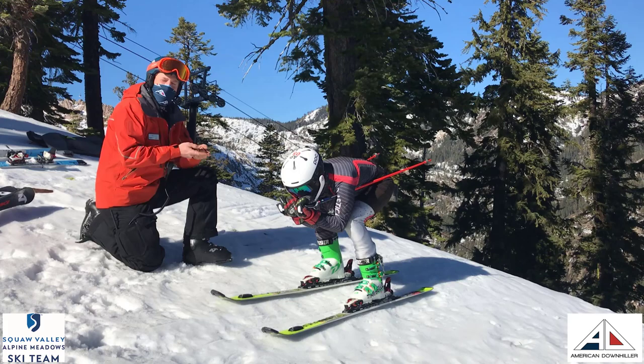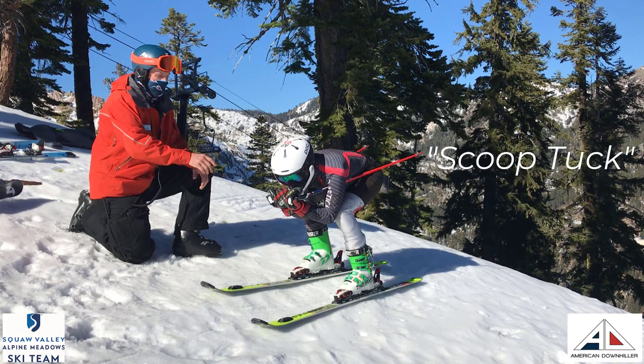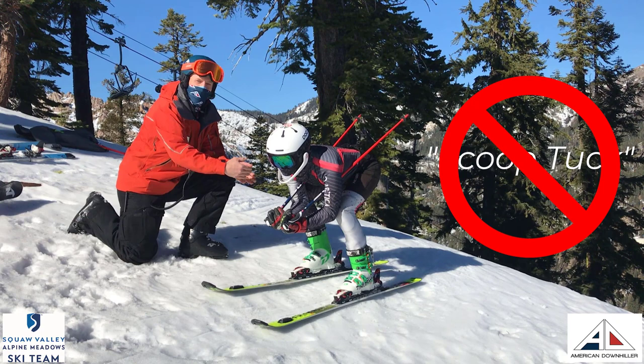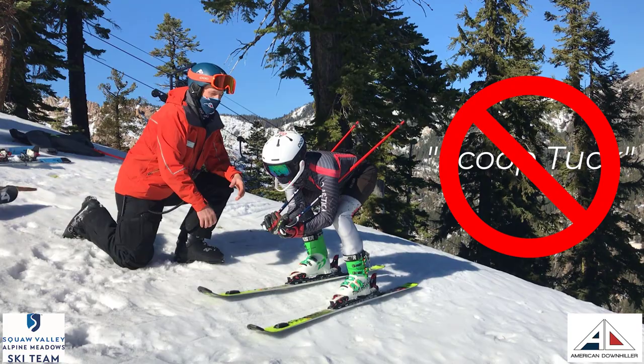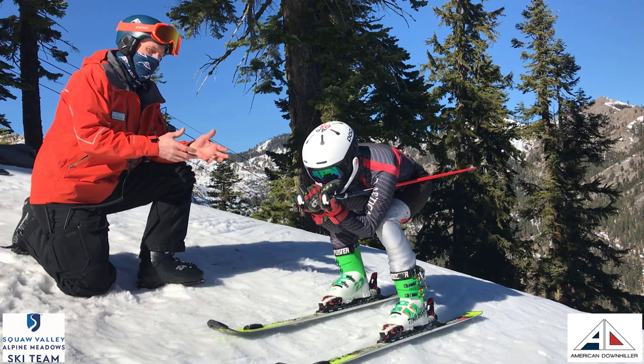So here David is in his good tuck with his head down, hands right up under his chin. Something I see with kids sometimes is what we call a scoop tuck — when the head is looking up to see where you're going, you have a big bucket to catch the wind. Now that nice aerodynamic shape is gone and he's got a big block for the wind. That's not good.